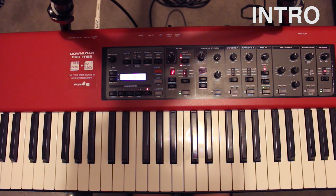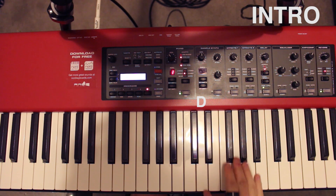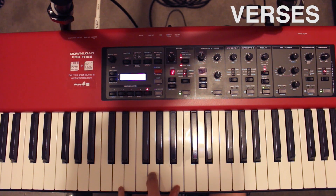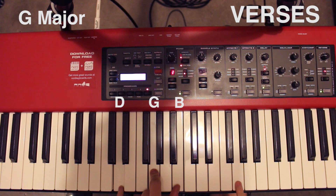All right, so the intro is gonna start with a G note followed by a D note, played like this. Then you're gonna bring in a G chord, which is D, G, and B. And you're gonna play this G at the same time, followed by the D.